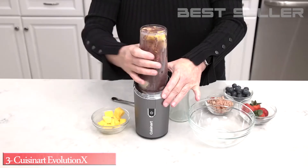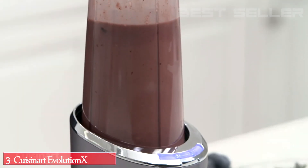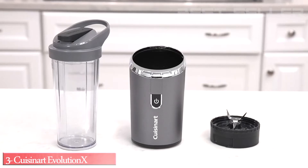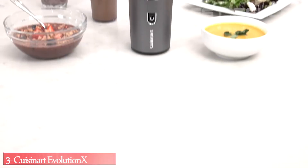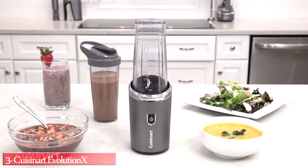With the quick charge feature, this cordless compact blender will fully charge in 2 hours for 20 minutes of continuous run time. All removable parts are dishwasher safe for easy cleaning. Stay on track anywhere you go with the Cuisinart Evolution X Cordless Compact Blender.